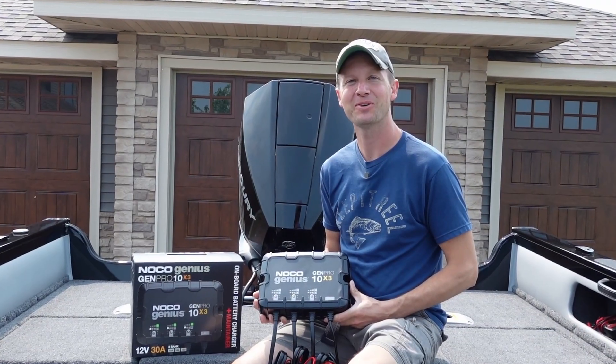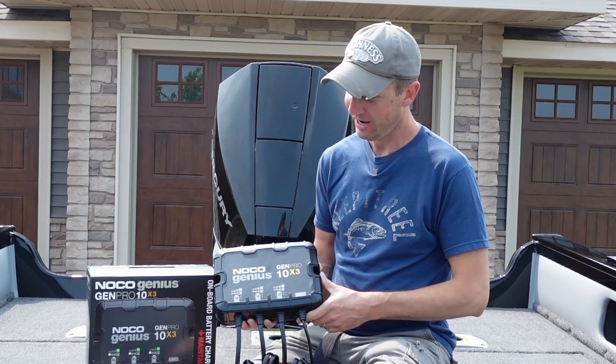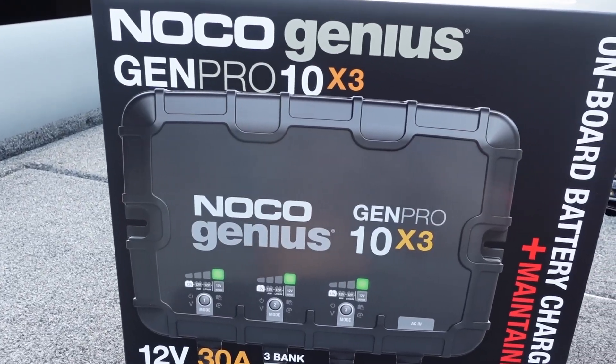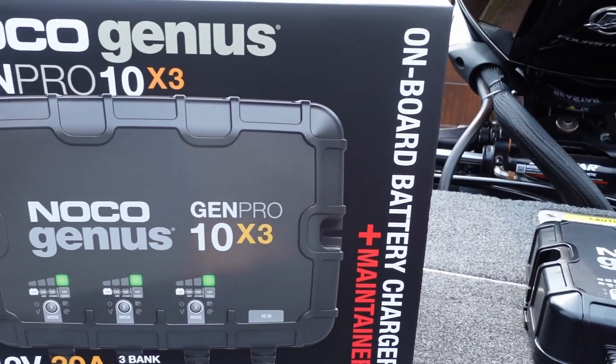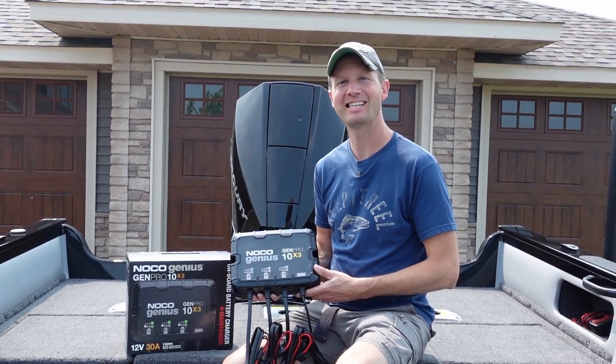Hello everyone and welcome to Dino Outdoors. In this video I'm going to do a full review on the NOCO Gen Pro 10x3 battery charger as well as show you how to program it. So let's begin.